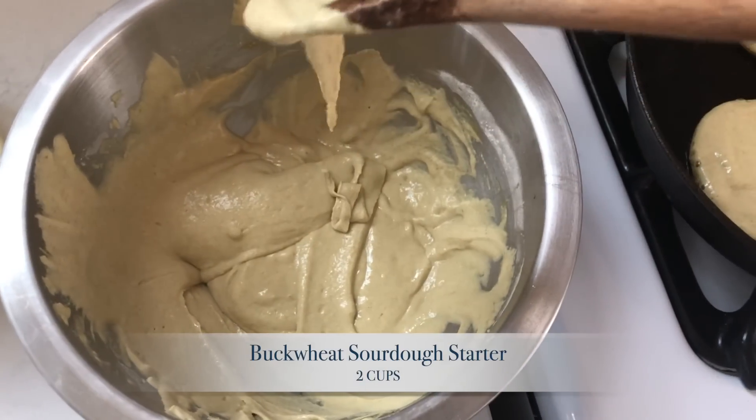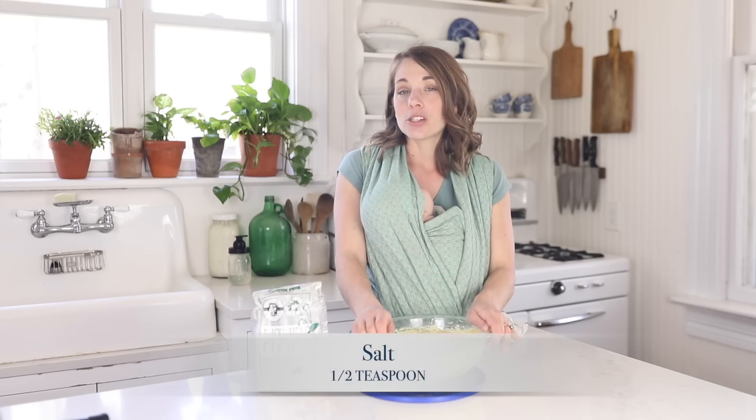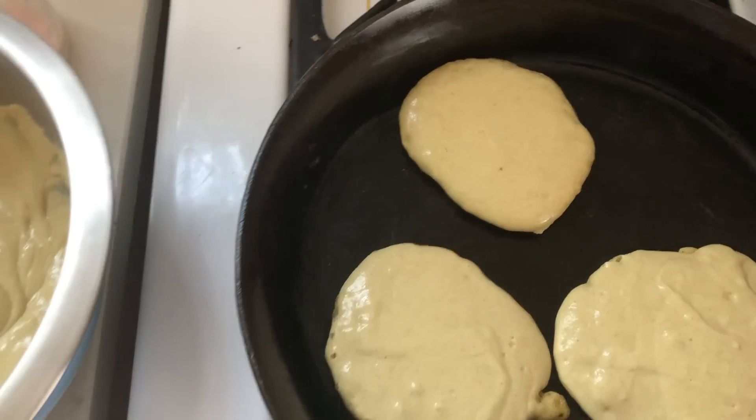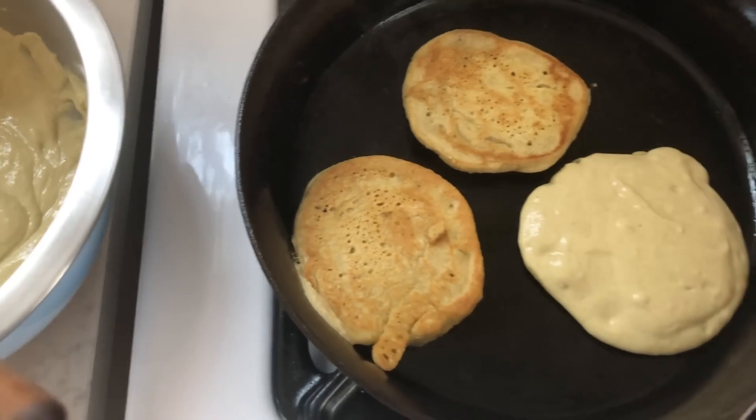For the sourdough buckwheat pancakes, I used two cups of buckwheat sourdough starter, two eggs, four tablespoons coconut oil, two tablespoons honey, half a teaspoon of salt, and a teaspoon of baking soda. I fried those up in butter on my cast iron skillet — I like to get the butter really hot so that when the batter hits the skillet it almost fries the edges and makes them really crispy. You can also use coconut oil. The more fried they are, the better tasting. I'll have a printable recipe card on the blog for both the gluten-free sourdough starter with tips and the sourdough buckwheat pancake recipe — links are in the description box below.